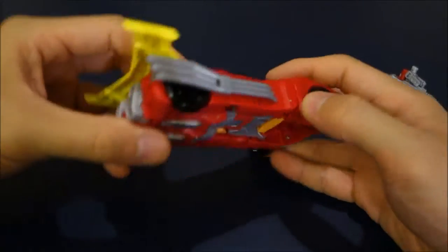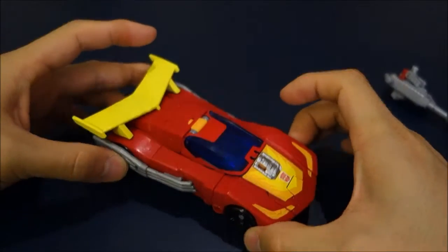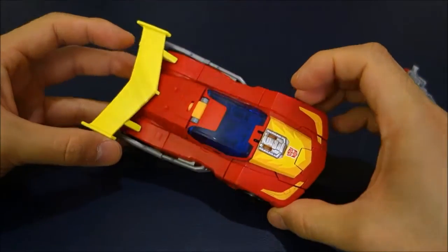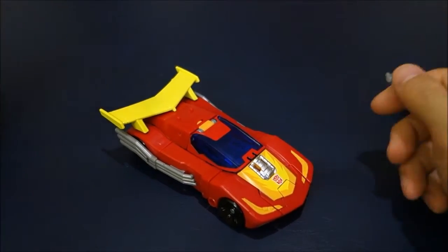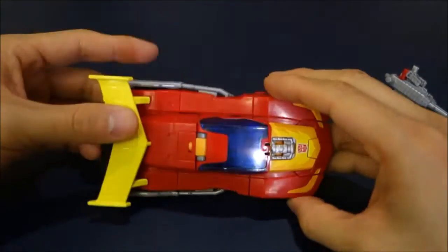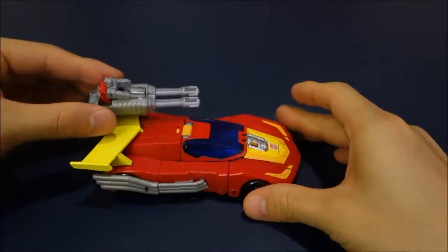Overall I think it's a nice sleek sports car design with a modern twist — those curves, the muscle-car shape. I appreciate the update to Hot Rod; it's been forever.